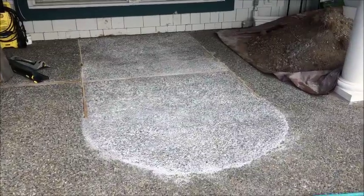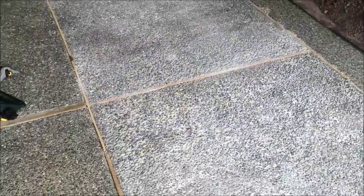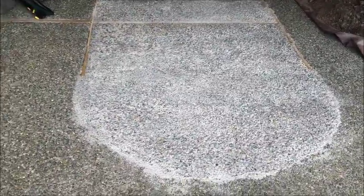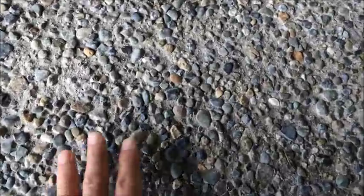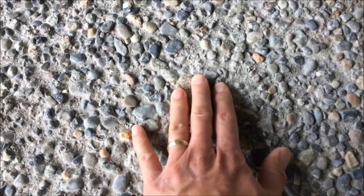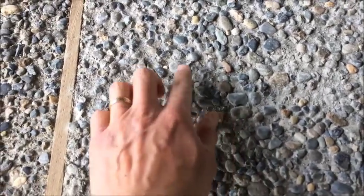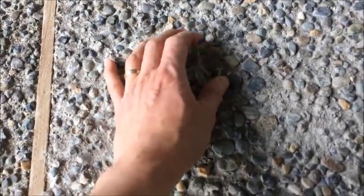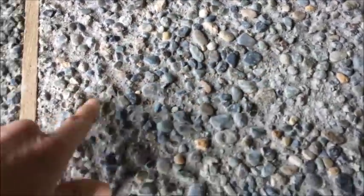It's now been more than a week since I poured these and I wanted to come back and show you how the job turned out — I think it turned out pretty well. This section was poured first and it seems like it's a slightly darker color than the other section; I don't know why. Both sections had more gravel come up than I wanted. This has been washed and then pressure washed, but there are still a few little rocks coming off. You can tell it's not a professional job.